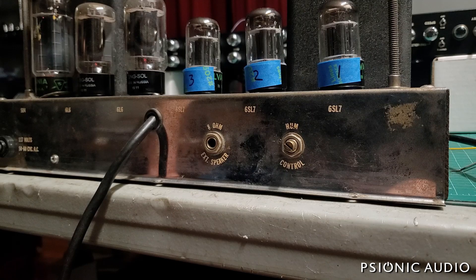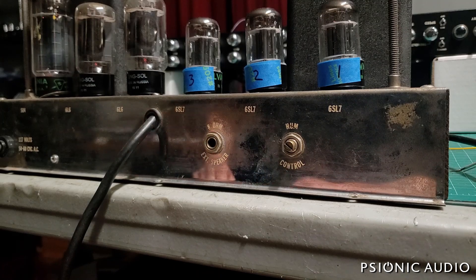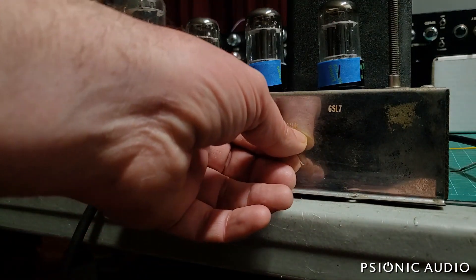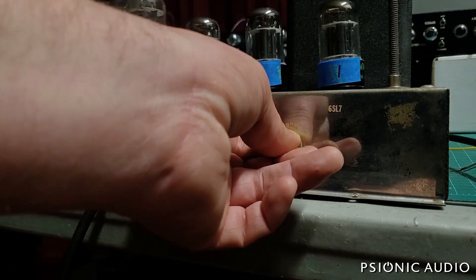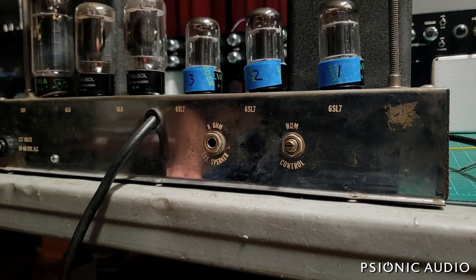I discovered the problem with that buzz. I went through the whole thing thinking I did a lot of work on this five years ago — it just shouldn't be buzzing like this. Then it occurred to me: the hum control is externally accessible without a screwdriver, which means it's also the 'what's this thing do' control. No more buzz.